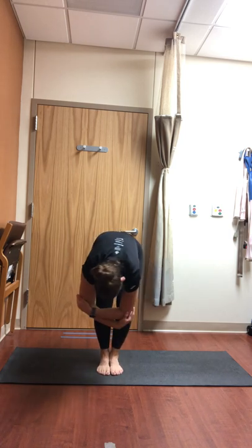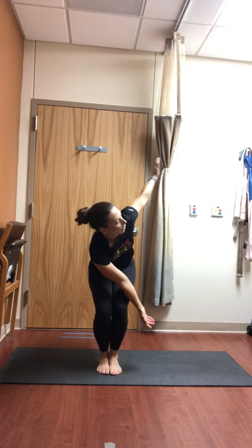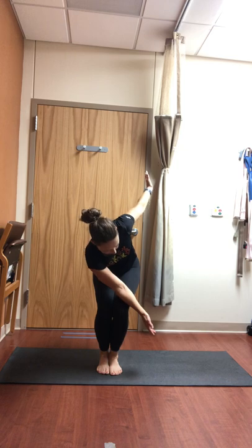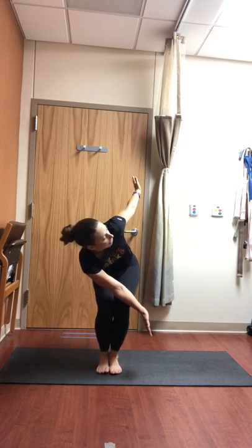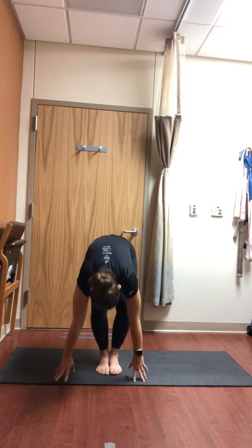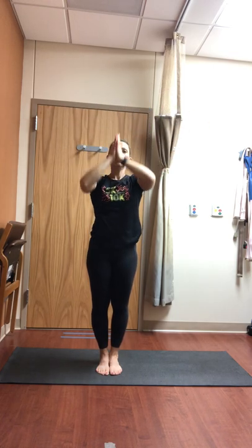We'll do that one more time — inhale to chair, hands at heart center. Exhale, twist to the right — the second side. Either wide arms or prayer twist. Try to keep your knees in a line, turning your heart towards that side wall. Pause and breathe, relax your face. As you exhale, forward fold. Press into your feet, come all the way up to stand. Raise your arms up over your head, then exhale hands to heart center.